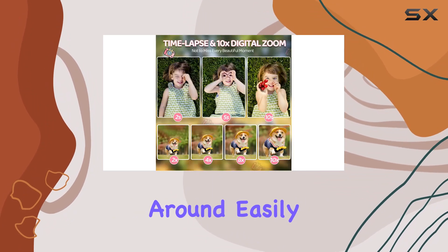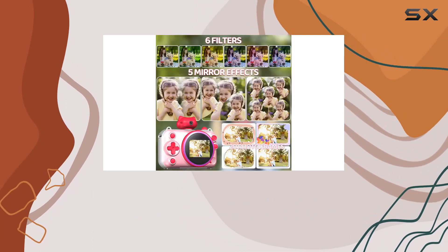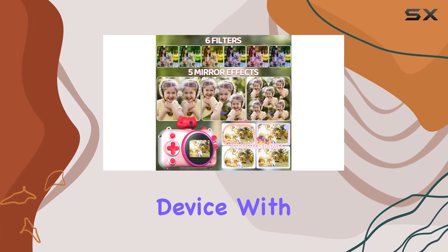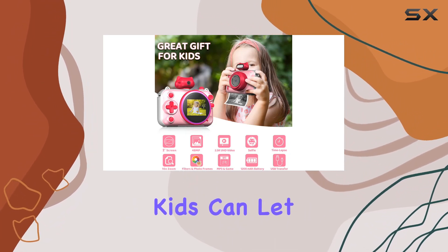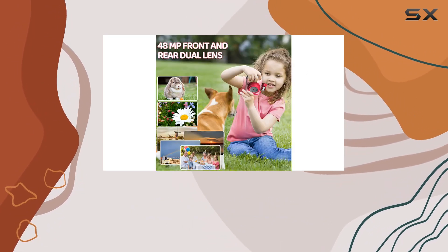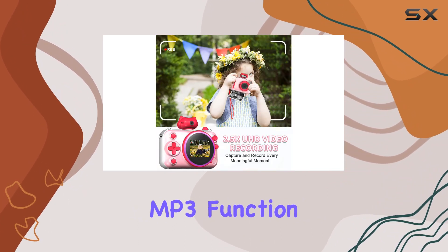The included cartoon lanyard allows kids to carry it around easily — it's like a portable creativity machine. And it's not just a camera; it's a multifunctional device with five filters, eight mirror effects, and 20 cartoon frames. Your kids can let their imaginations run wild while decorating their pictures. It also comes with eight games and even has an MP3 function for music enjoyment.